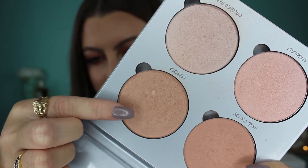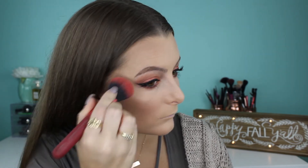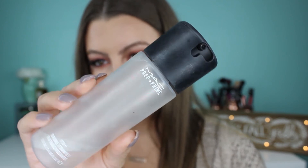Now back to the face — I'm grabbing my Anastasia Beverly Hills Glow Kit in the shade Mimosa and throwing this all over my cheekbones and up onto my forehead a little bit. And then of course I'm going to grab my MAC Fix Plus and drench myself with it until I am glowing.